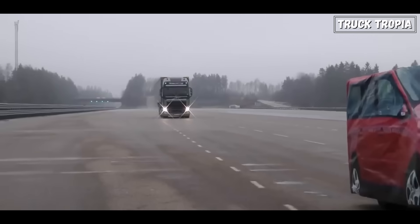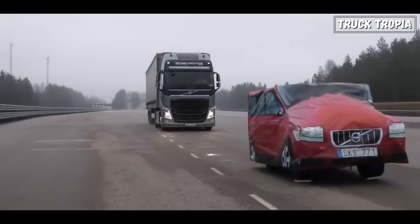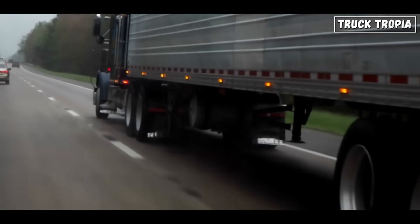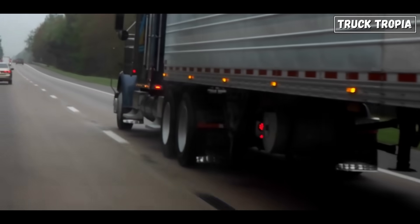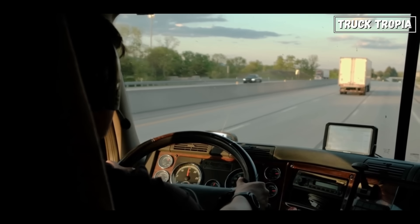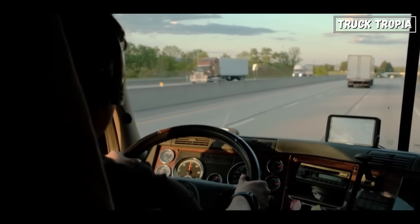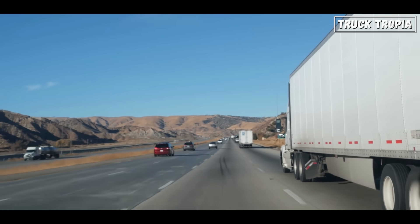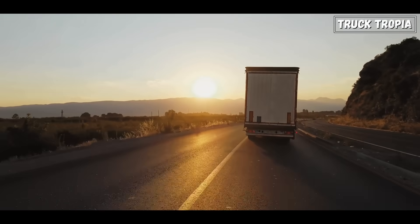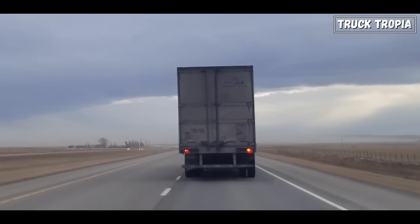Safety: when a truck is fully loaded, the additional axles provide more braking power because they have more tires making contact with the road surface. This means the truck can stop more effectively and efficiently, reducing the risk of accidents caused by inadequate braking. Lift axles, when lowered, also increase the stability of the truck, especially when navigating corners or during sudden maneuvers. The additional tires help distribute the weight evenly and provide better grip, reducing the likelihood of rollovers or loss of control.